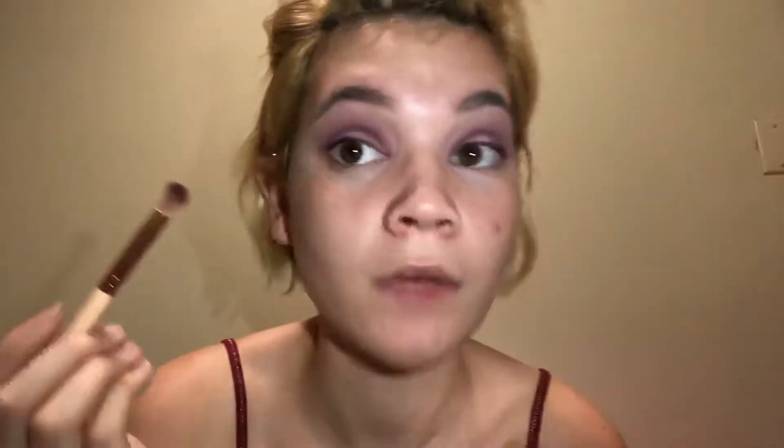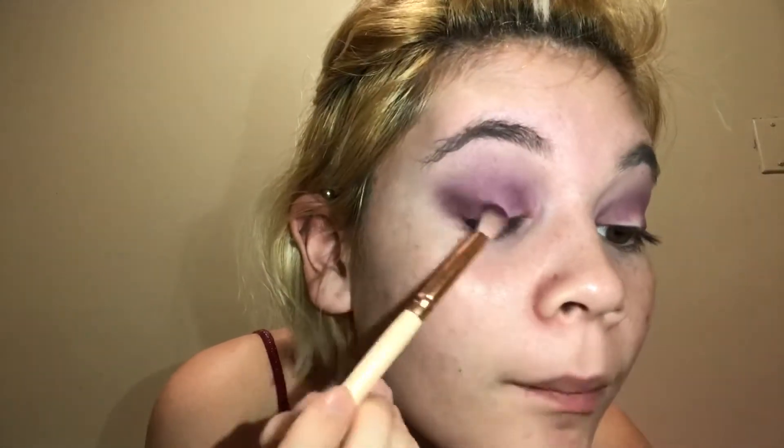I'm making this very purple — like we are about to be going to a purple party. Oh my god, I'm gonna become Barney! That's what I'm doing. That's gonna be the title of this video: Barney inspired makeup tutorial.